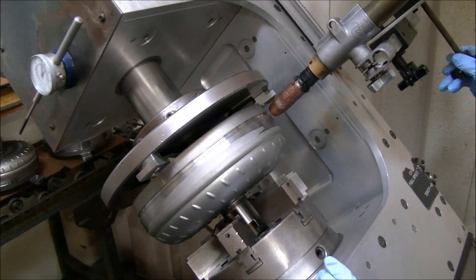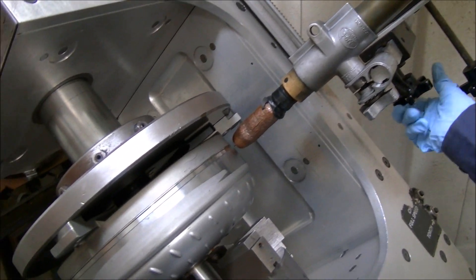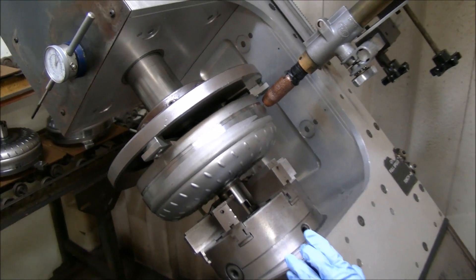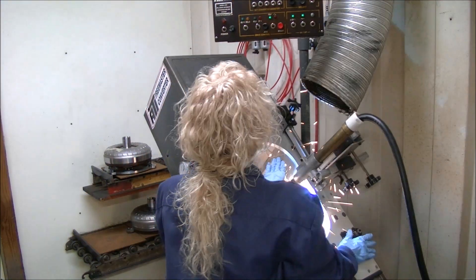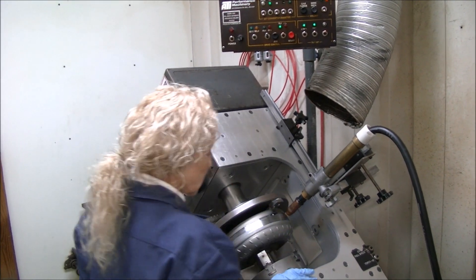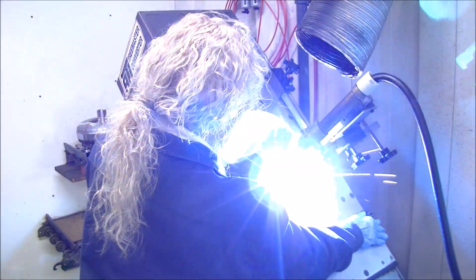After everything's ready, we'll bring the torch in. It's easily adjustable with a couple of knobs here — get it right to where she wants it. Now we'll do a tack and start rotating. Quick little gas purge to make sure we have it. The tack is now holding the top and the bottom together and it's going to rotate around.